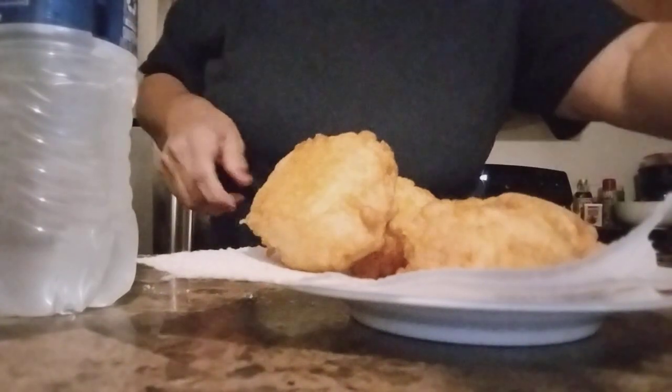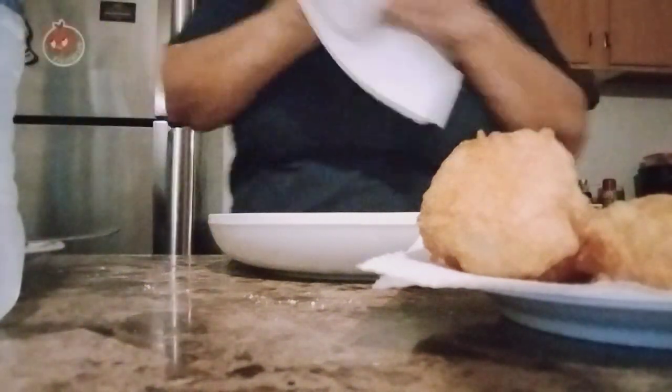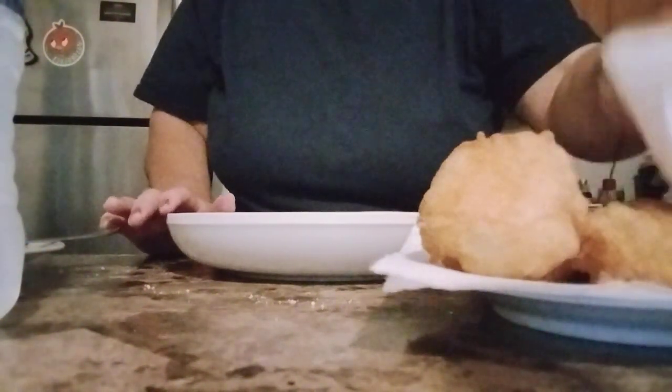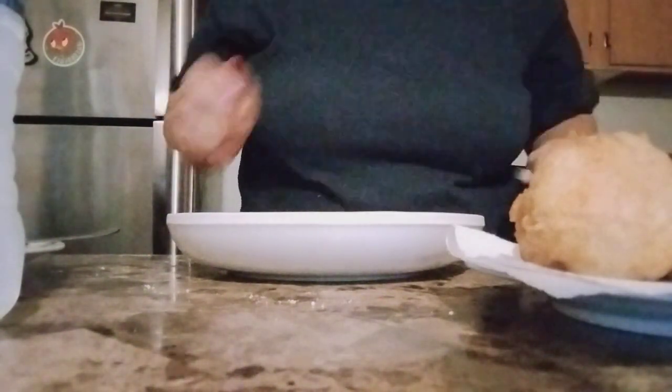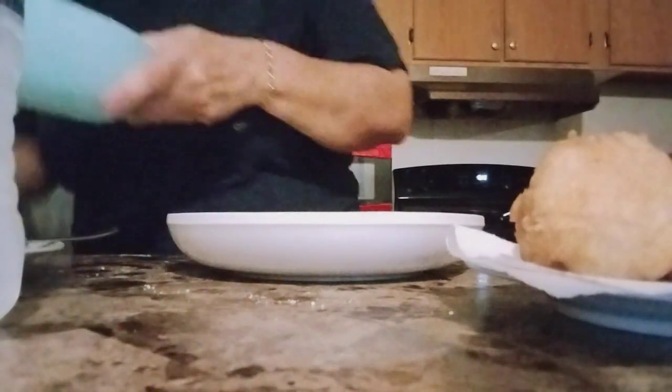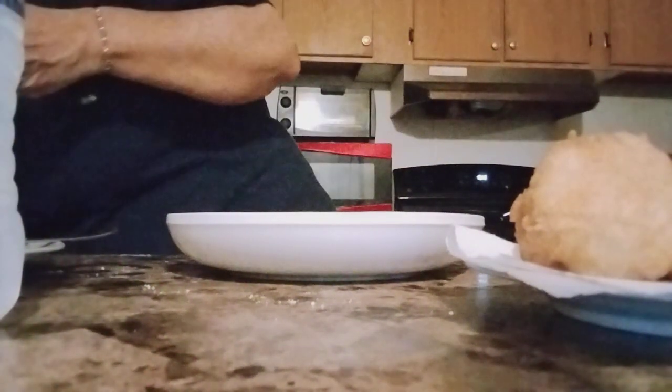So you guys can see — I'm just waiting for the oil to soak up. Tap, tap, tap guys. So these are my fried rice golf balls, very simple to make. I'm just cleaning up a little bit — the oil will get soaked up.